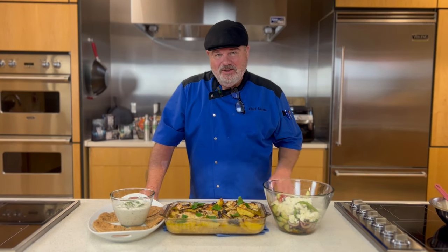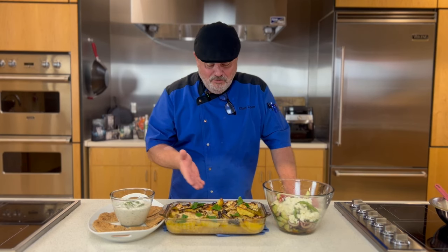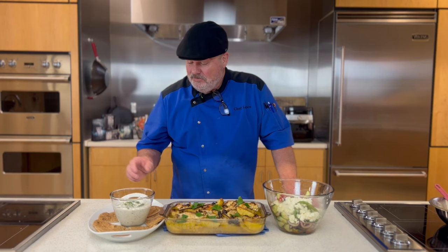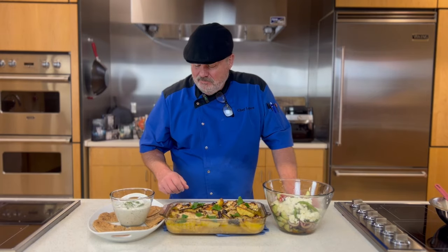Welcome, my friend, to the Chef Lance Show. Tonight we're going to do another weeknight winter dinner in maybe just under 30 minutes. We have a Greek chicken and potato casserole, a Greek salad topped with feta cheese, a luscious tzatziki sauce, served with warm pita bread wedges. So let's cook this thing.